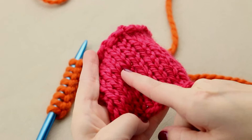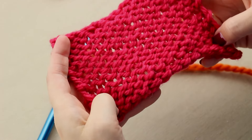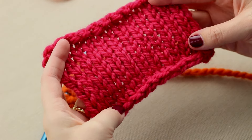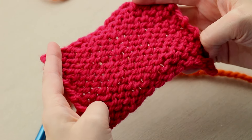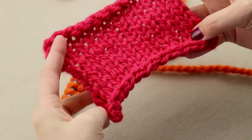You know it's stockinette stitch when it's all of these little V's on one side and all of these squiggly bumps on the other side. This V side is generally considered the right side and the squiggly side is considered the wrong side. Let me show you how to do this universal stitch.